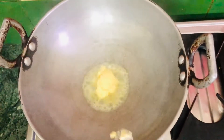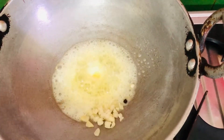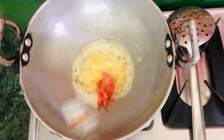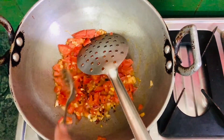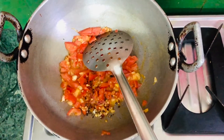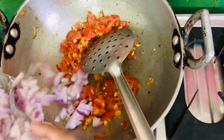The flame should be on low and we're going to add our garlic and let it roast a little bit. Now we're going to add our tomatoes, then one-fourth of a teaspoon of chili flakes, one-fourth of a teaspoon of black pepper powder, and one-fourth of a teaspoon of oregano.